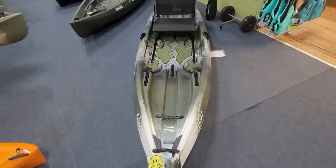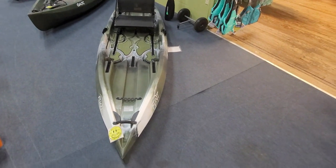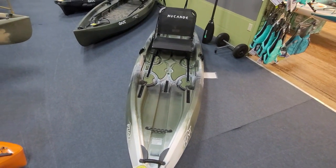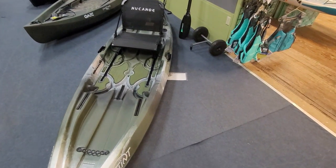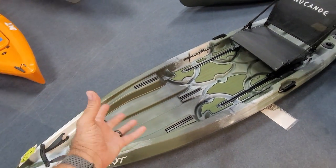The Flint comes in at $1,199 this year. It is 11 feet 3 inches long and 33 inches wide. It weighs 69 pounds and you've got a weight capacity of 425 pounds. New Canoe's weight capacities are a true weight capacity — that is paddler plus gear. The boat weight does not factor into that. New Canoe also sells a gear pod; the gear pod that goes on the Unlimited also fits the Flint, so keep that in mind — it's the same exact part.